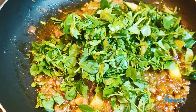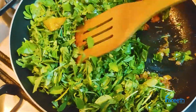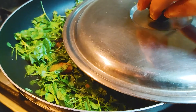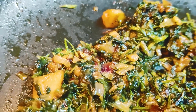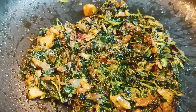Add fresh methi leaves, mix well, close the lid, and cook for three minutes. Now tasty aloo methi is ready. If you like my video, please subscribe and share.